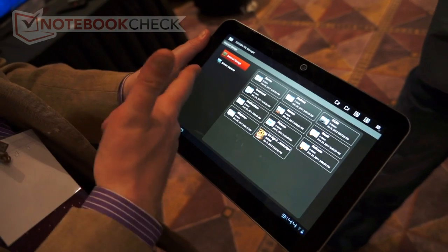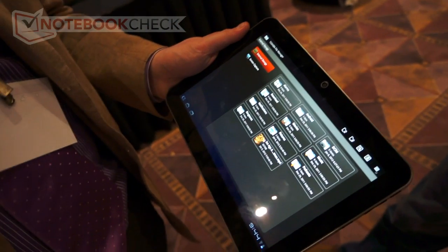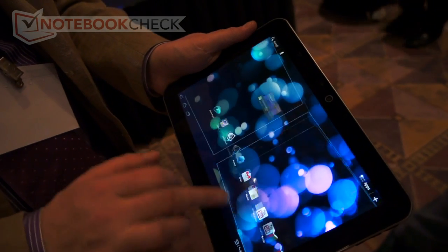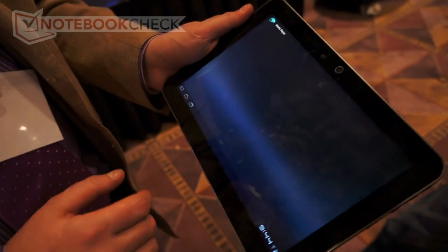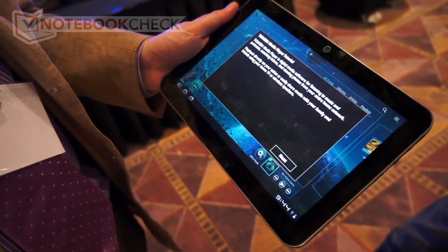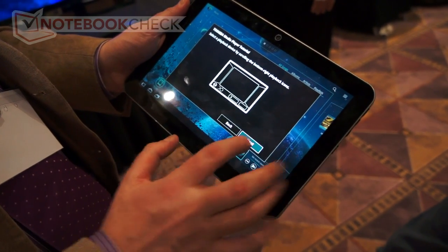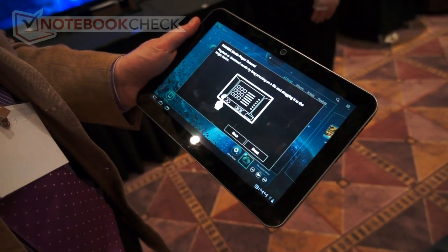We've also added a screen capture ability, which is great so folks can take screenshots. The other thing we've added is a media player which builds upon the functionality you have in gallery, but it lets you stream between different DLNA devices.